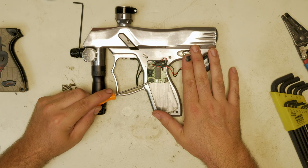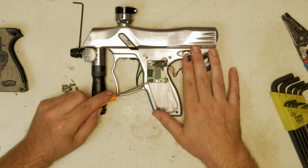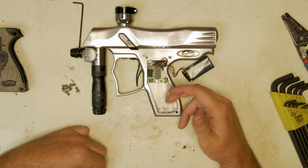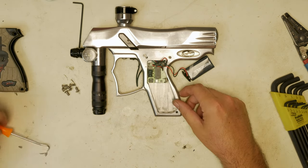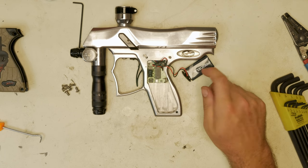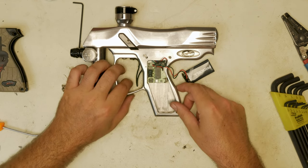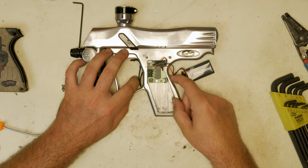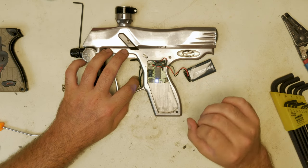If you bring it up and on, you have programmability. Obviously if you bring it down to off, you're in tournament lock mode. When you're in tournament lock mode, you can't adjust your settings, but you can check the amount left in your battery the same way as you do your settings — you hold the trigger, turn the power on, and wait for the flashes.